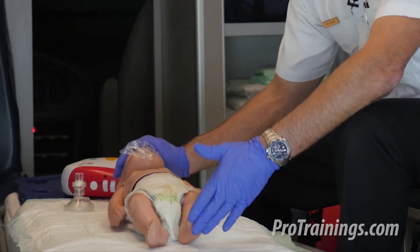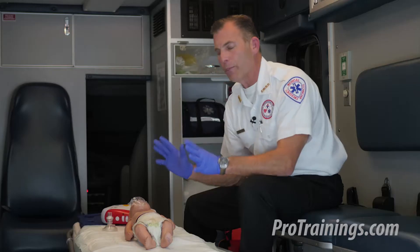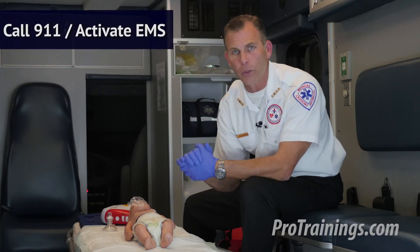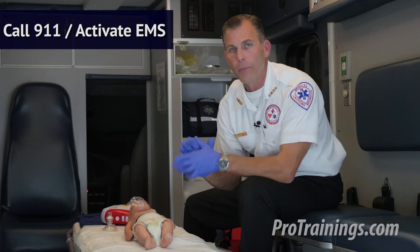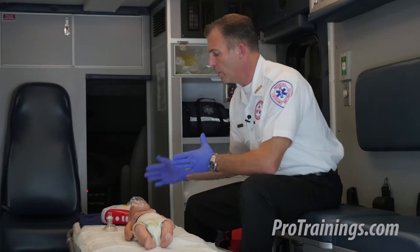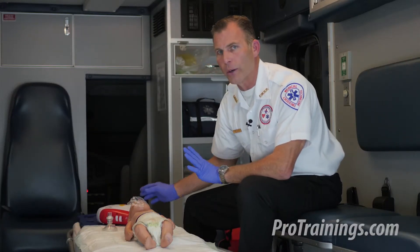Now we assess for responsiveness: "Baby, baby, are you alright, are you okay?" The baby does not respond, so we activate EMS, call 911, or call a code. If we were sending somebody to call 911, we might say, "Hey you in the plaid shirt, go call 911 and come back — I might need your help, and bring an AED if you can find one." But in this case, we actually have an AED available.